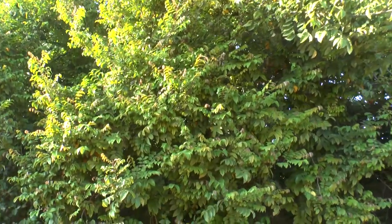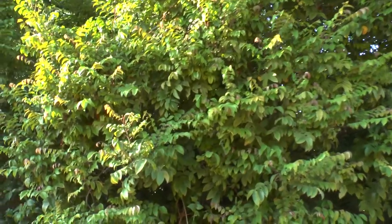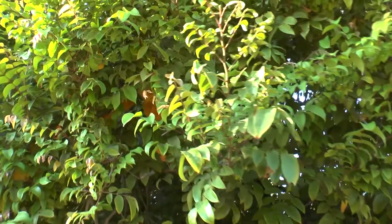Young leaves are red, which increases the beauty of this tree. Fruits can be sweet, sour, or tasteless — this is why it's highly recommended to graft it.